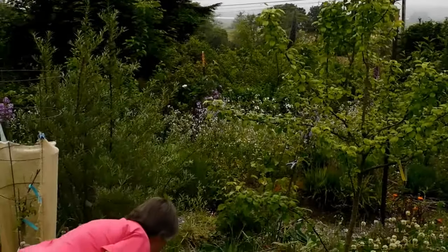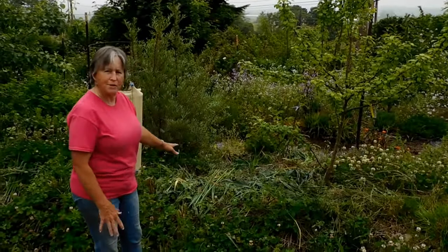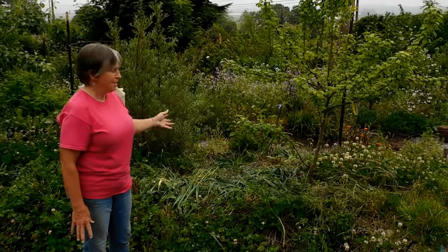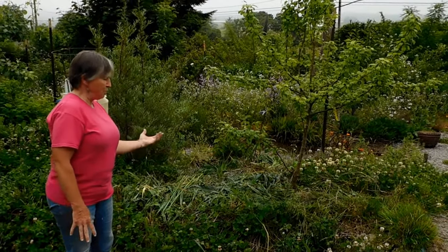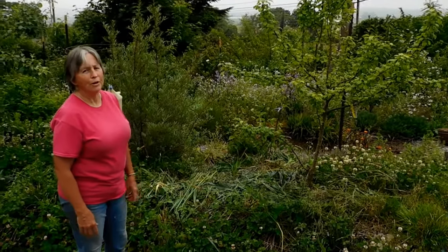These are oats that almost went to seed — almost didn't get cut in time. And then I just leave them here, and it's a mulch. But the plants' roots are still in the ground, so they're still growing. So you get the double mulch of the plants, and then the roots are keeping everything moist, so the ground is covered. And this doesn't need to be watered.